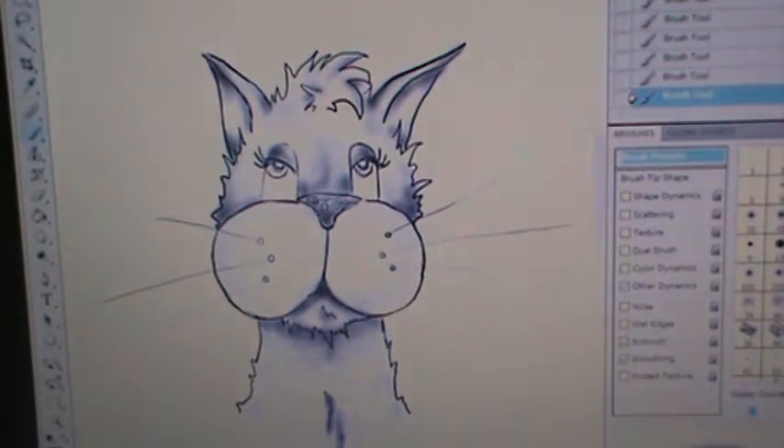I think it came out really cute. I can leave it right here and it has enough definition and detail so you can see the fur and the texture of the cat. It would be perfect for Copic coloring or what not.